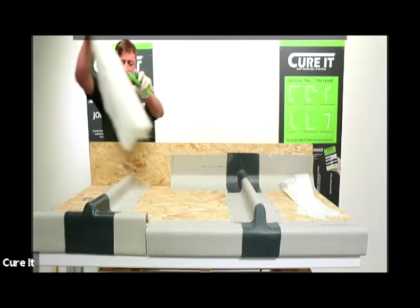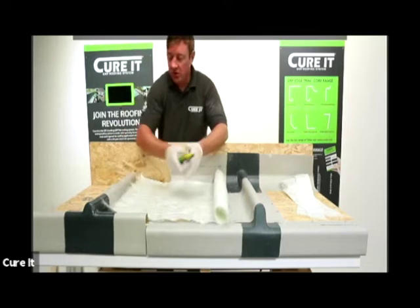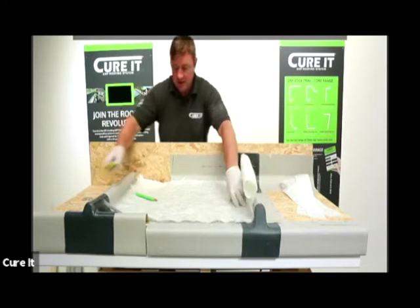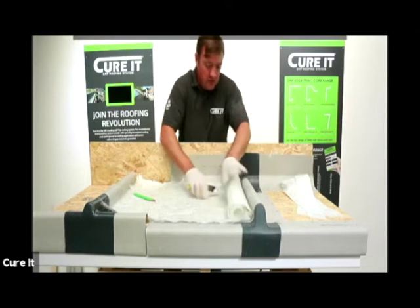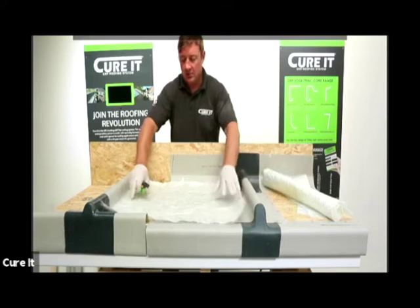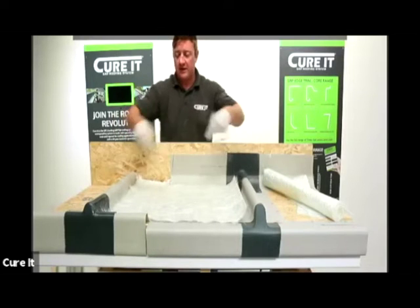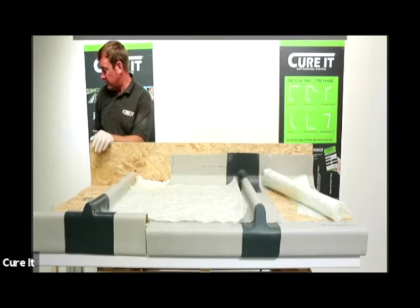Roll your matting out. We don't want to go over the top of the expansion joint - if we went over the top, as I mentioned earlier, you're going to restrict that movement and make it more rigid. We only need to run the matting to the underside, and we're just going to score it on the knife, cut it through. You might just put a little scratch on the trim - that's completely fine - and then we can start to laminate. We're only bandaging around the fixings and laminating over the new body of the roof.